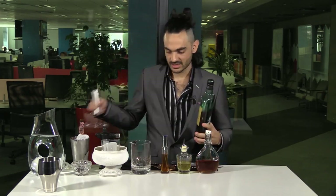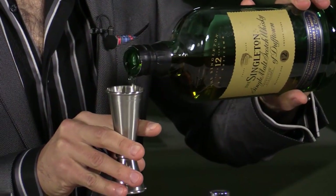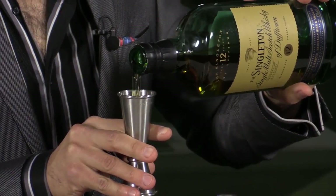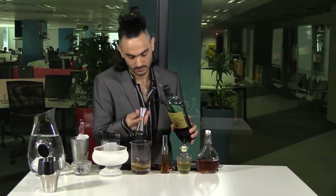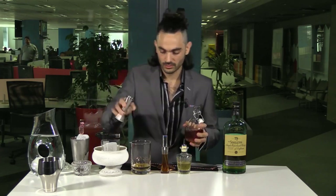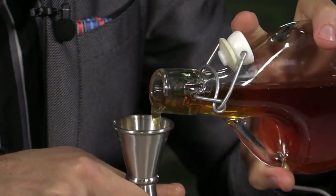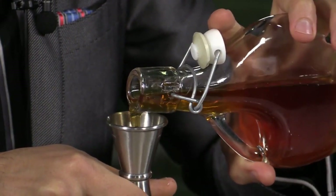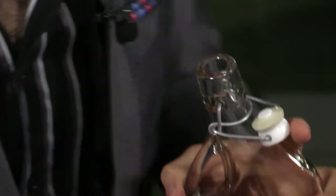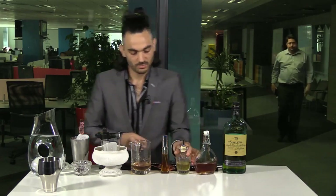I'm going to be using a lovely whiskey, Singleton of Dufton — just 50 mls of this. Then 20 mls of Black Forest Vermouth. You can use any sweet vermouth, or if you want it perfect, you can use half dry, half sweet. Two dashes of Bukhu bitters, just like that.